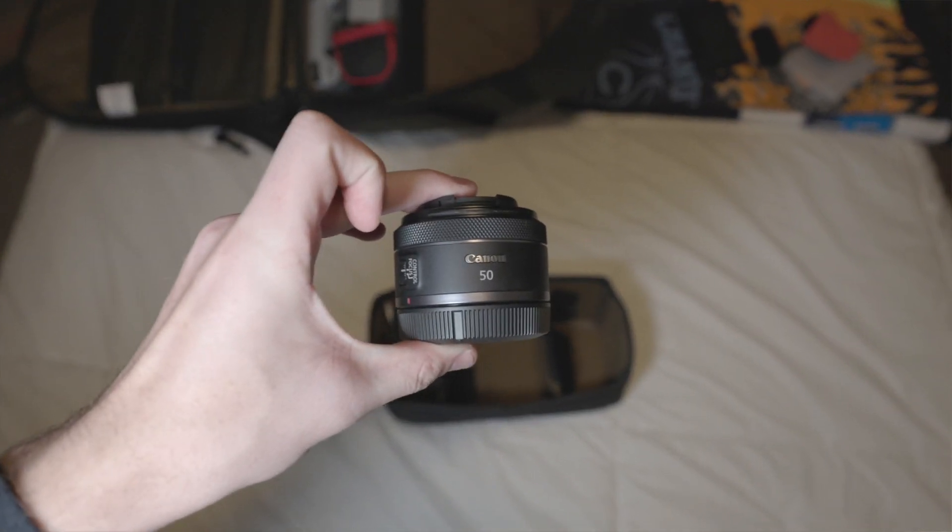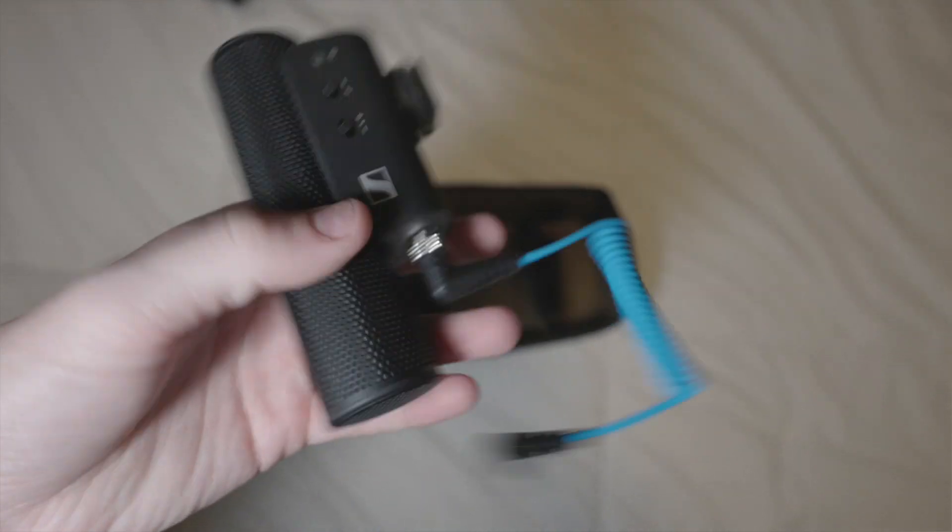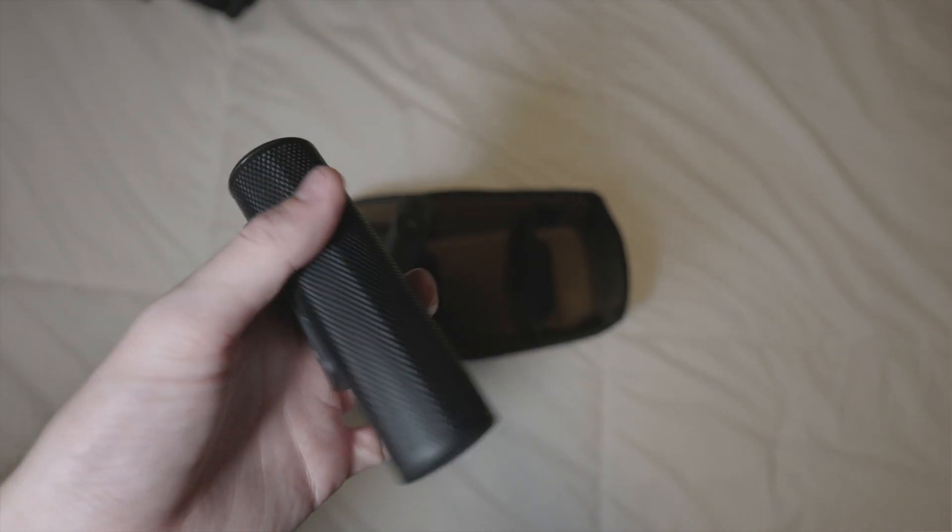The tripod also comes with a Bluetooth remote that you can start recording or take photos with, which is just a plus. We've got the 50mm 1.8 RF mount — just the nifty 50 in there. You never know when you're going to need it, and it's so small it doesn't take up any space, so I threw that in. Then in the same slot we've got the Sennheiser MKE 400 mic — that's on the camera right now and you've been listening to it the whole video. It comes with a dead cat and it just slides right in next to the tripod. It sounds good and has a unique look compared to other shotgun mics, which is why I chose it.